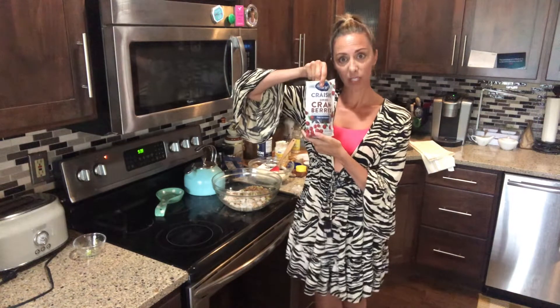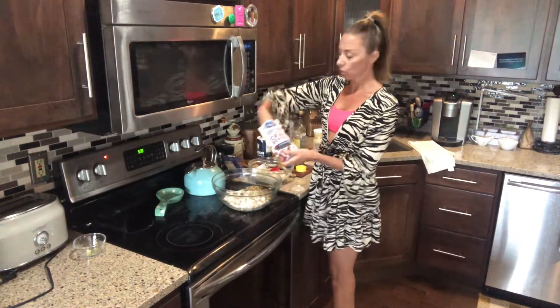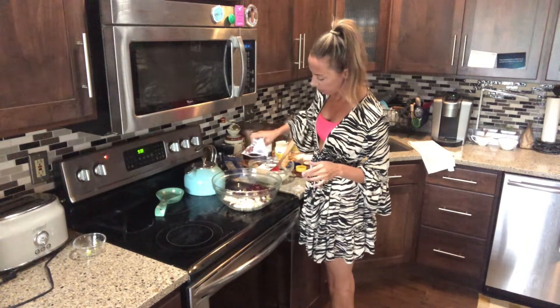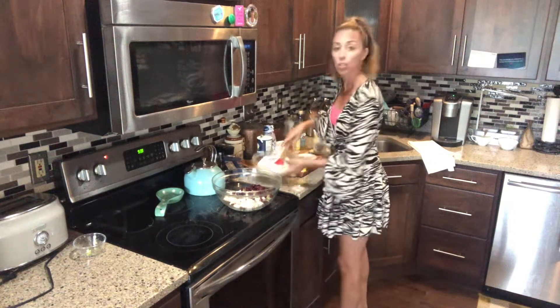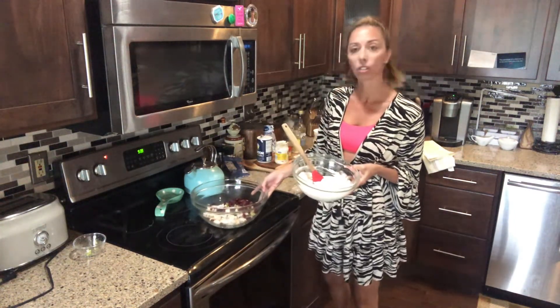And then last but not least, your cranberries. This is really going to add just a nice sweet flavor to your chicken salad. You'll just add those right in — maybe like a half a cup. Just give it some color. Make sure that it all kind of comes together, and then you're going to add your dressing.